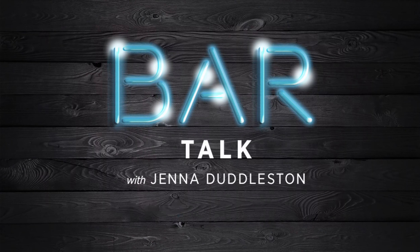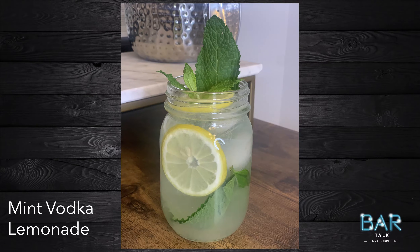I'll be sipping on this poolside all summer long. Ladies and gentlemen, get ready — it is time for your drink of the week. Spring is in the air, and I'm teaching you how to make a mint vodka lemonade.